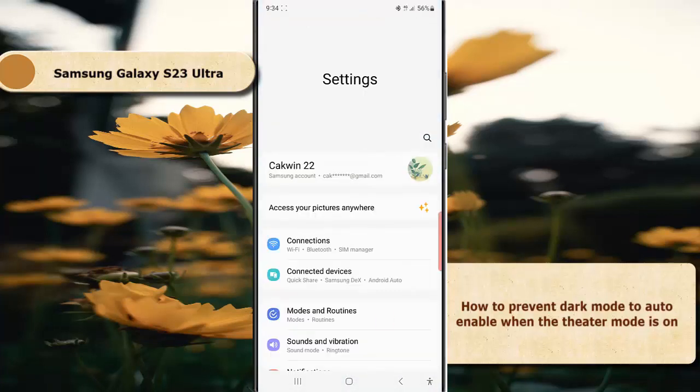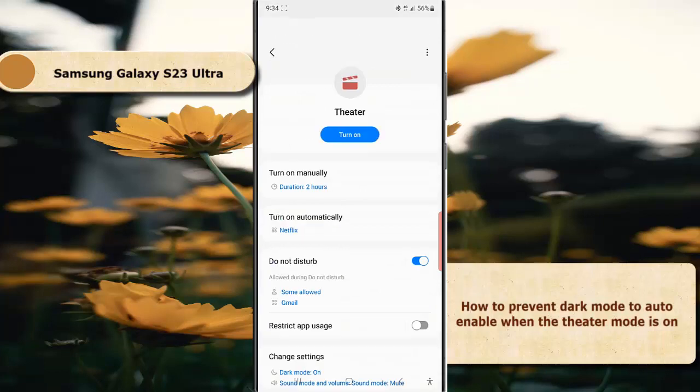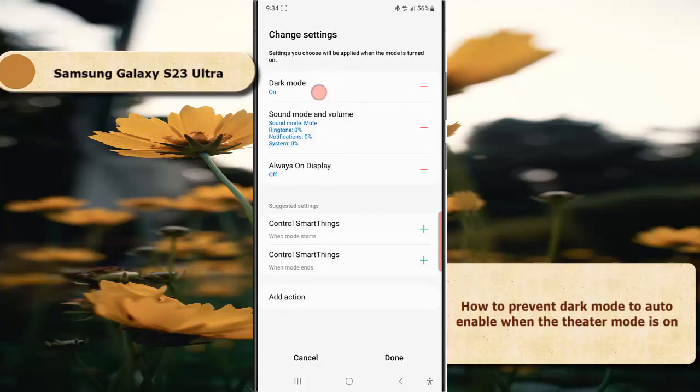Tap Mode and Routine. When you are in the Mode screen, tap Theater, tap Change Setting, and then tap Dark Mode.